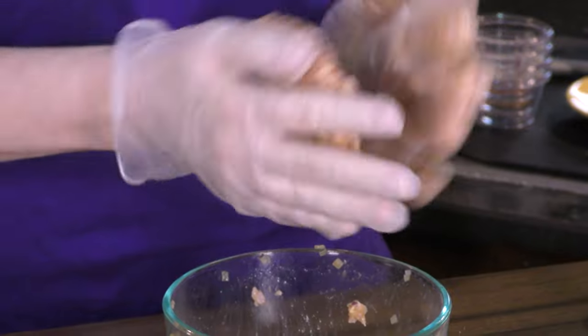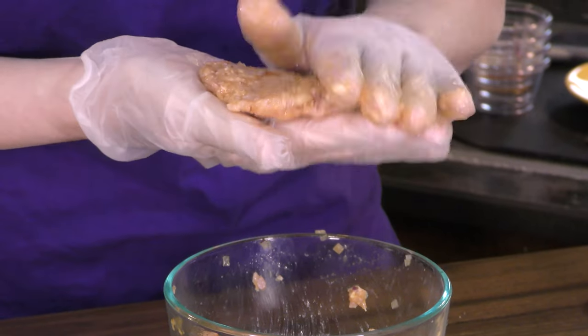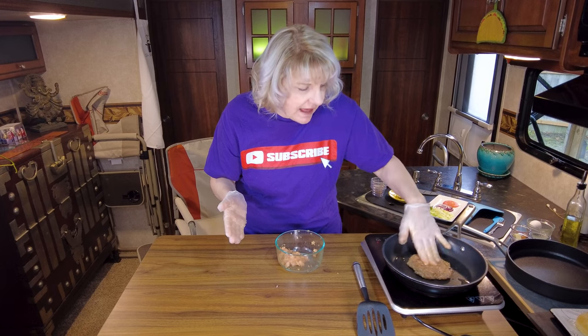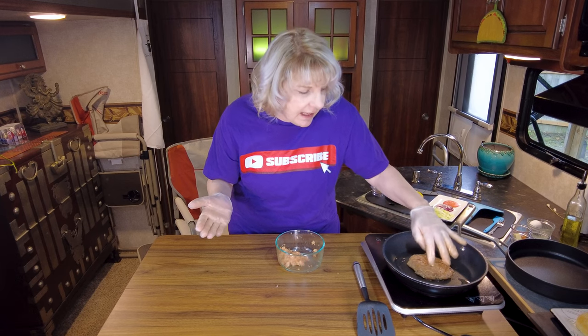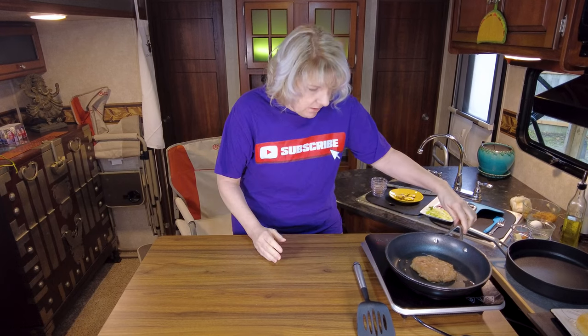We're going to make a patty. You don't want to overwork the meat because it can toughen up a little bit — just make sure you get everything mixed together, and in it goes. If you put little divots in the center when you put it in the pan, that helps keep it from bubbling up in the middle and almost turning into a hockey puck looking patty. All right, we're going to let that cook.